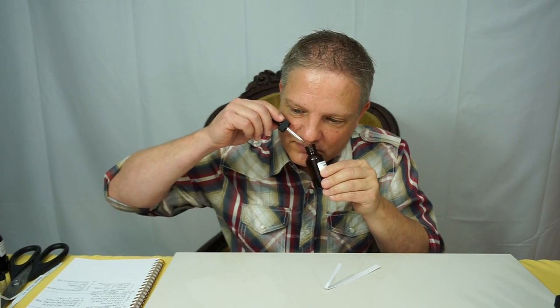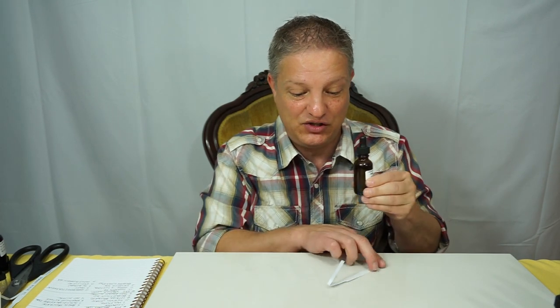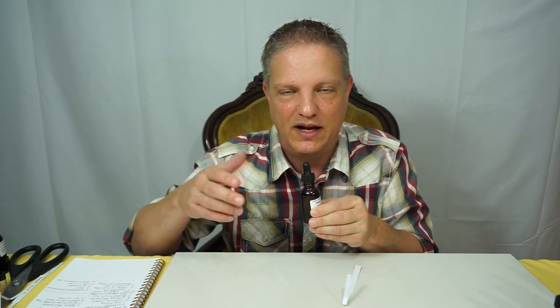The cool thing about this is that it's going to give that projection, that lift and expansion of the rest of your formula. That's what the aldehydes do, and this is no different. This is 309 hours on the test strip — that's a really long time, and that's awesome for an aroma like coconut.